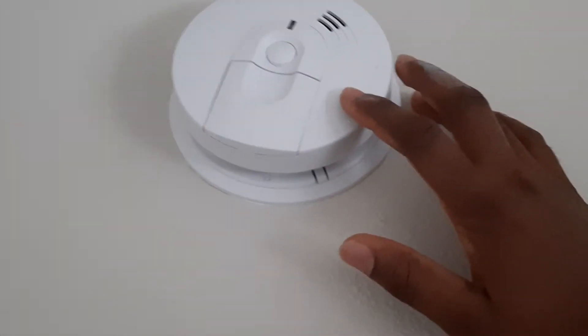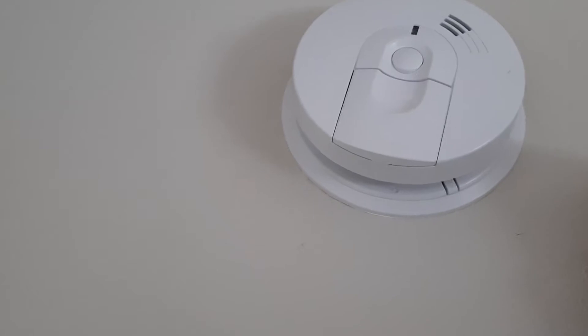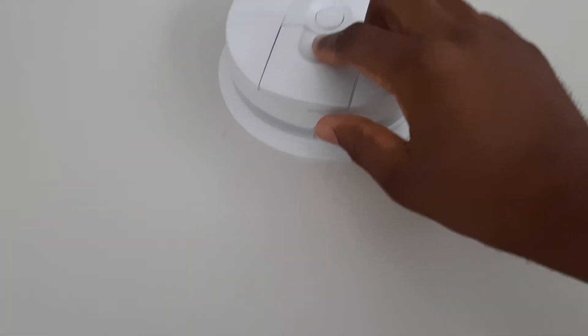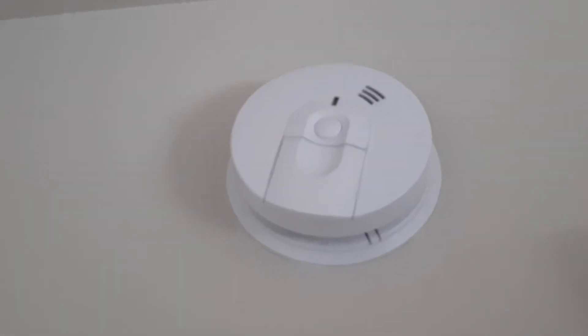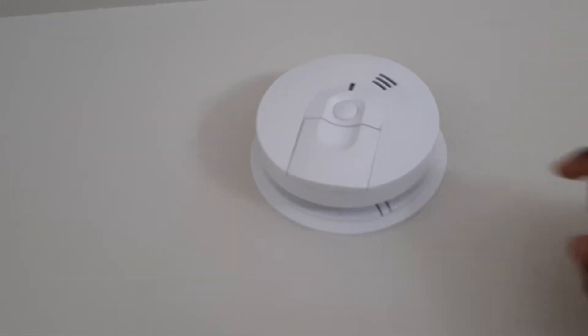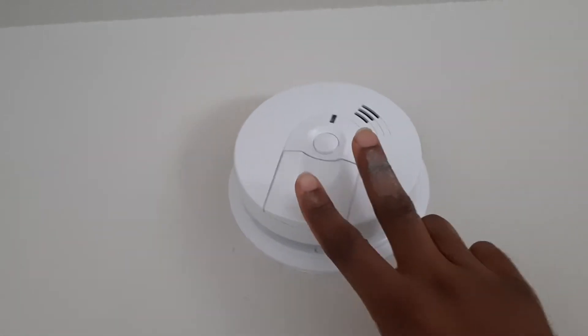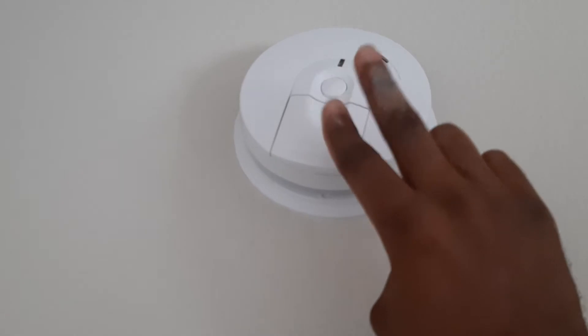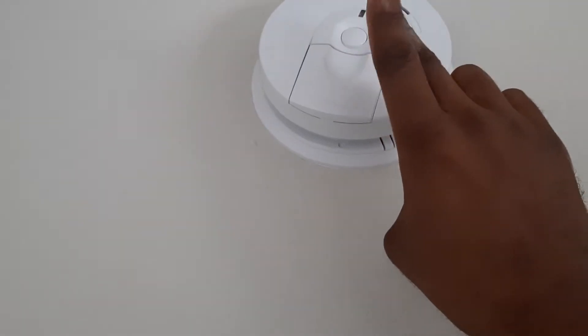These are normally battery and AC power operated. I believe the batteries are for backup just in case there is no power on the electric lines. The way this device operates, there are two plates that are electrically charged.